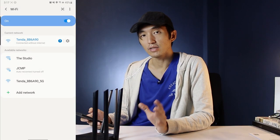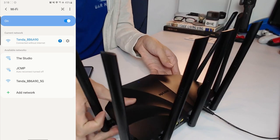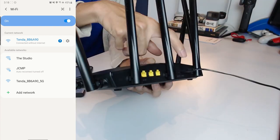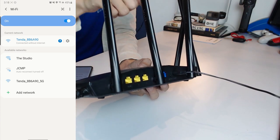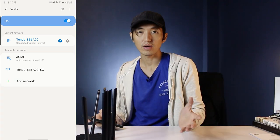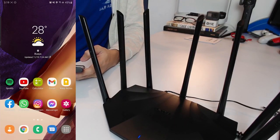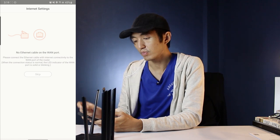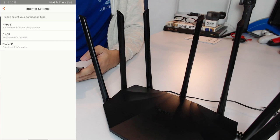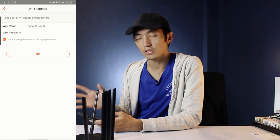Your phone will connect but without internet, because the WAN port — the blue one — needs to be connected to your ISP modem from PLDT or Globe. For now we're just setting up the router itself. The Tenda app will say there's no ethernet cable on the WAN port. We'll skip that, choose DHCP, and not set a password for now.